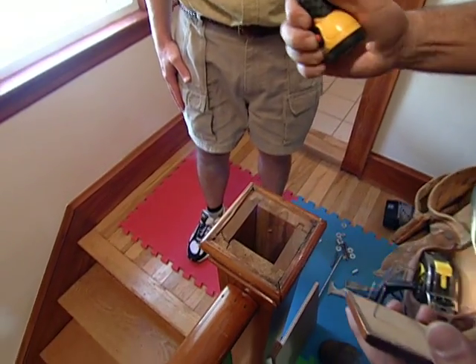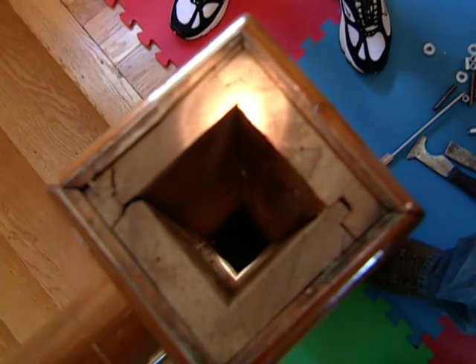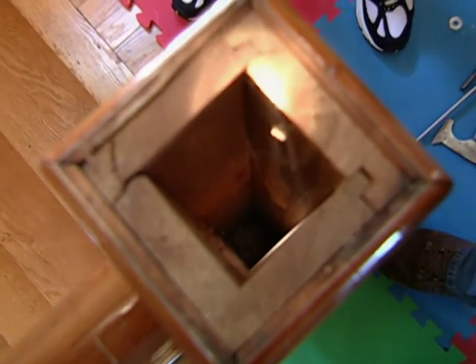Next, I want to take my flashlight and look down the post to make sure that it's hollow all the way to the bottom. I want to be able to see if there's structure down there — and there is.